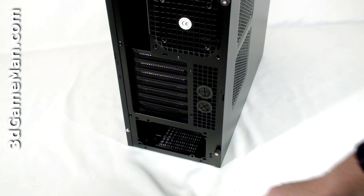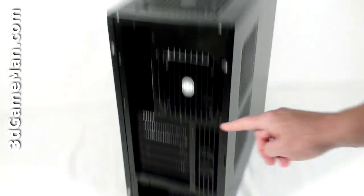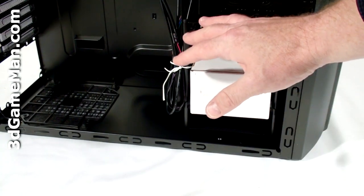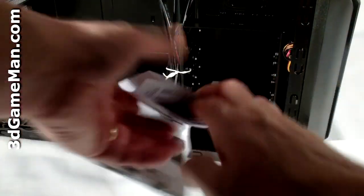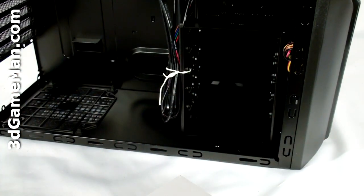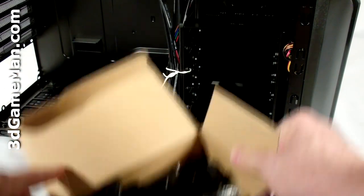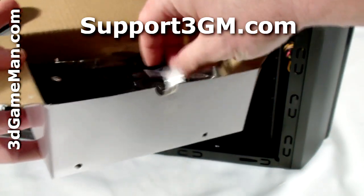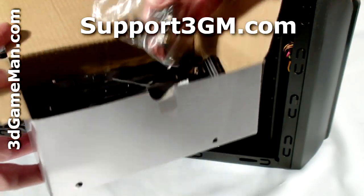They include two thumb screws, but only on the left side panel. Note that the inside of this case is all black. You can see here a user's manual and a box — let's open it up and see what's inside. Looks like lots of drive rails, cable ties, motherboard standoffs, and screws.